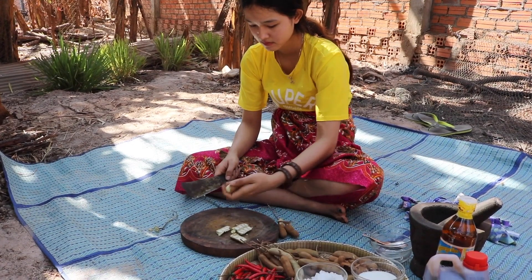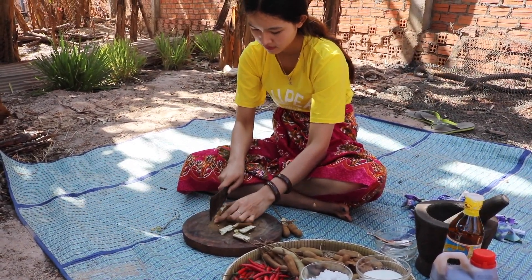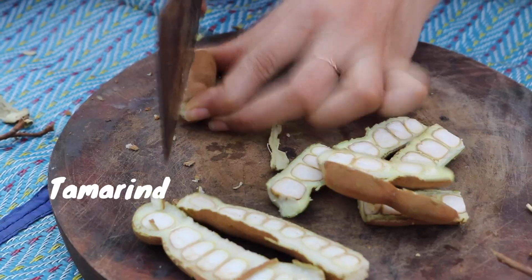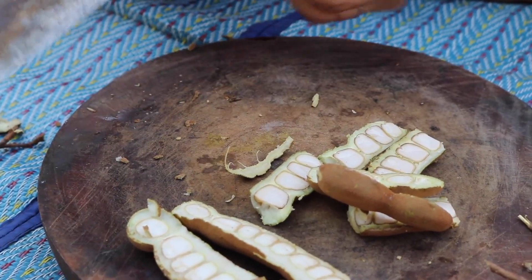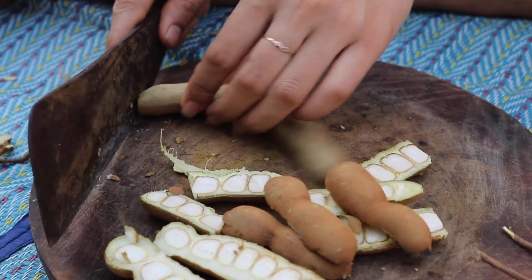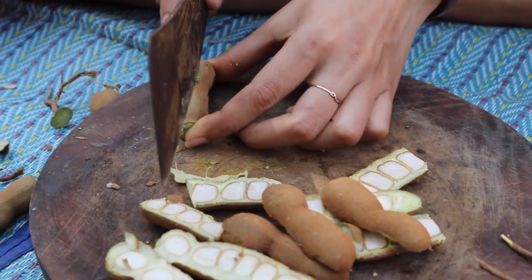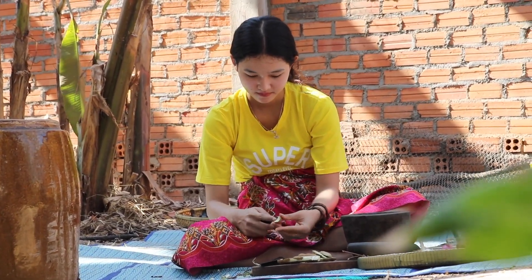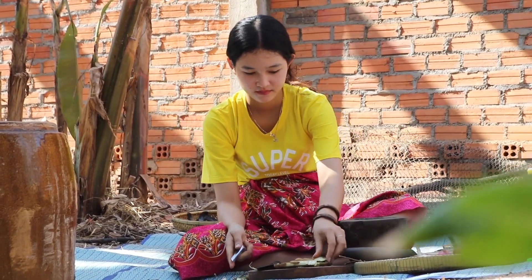Now, let's make some salt. Let's try to get some salt. I'll be using a little bit of the.